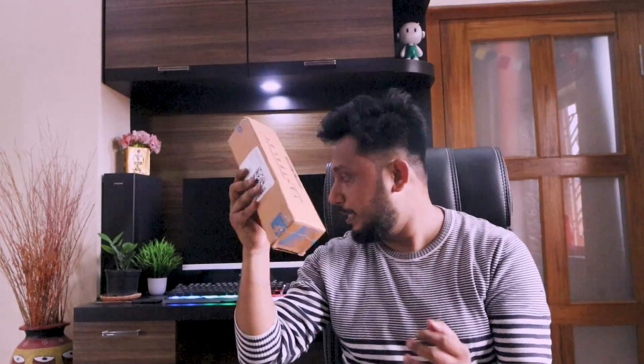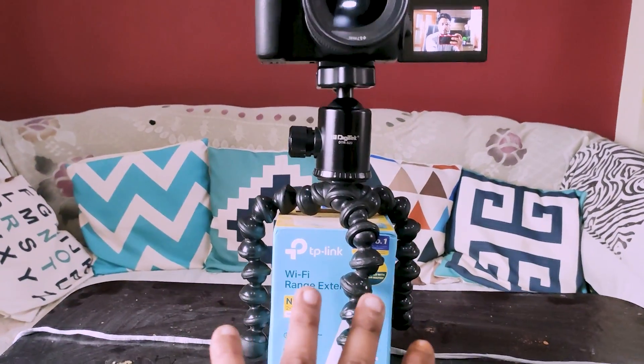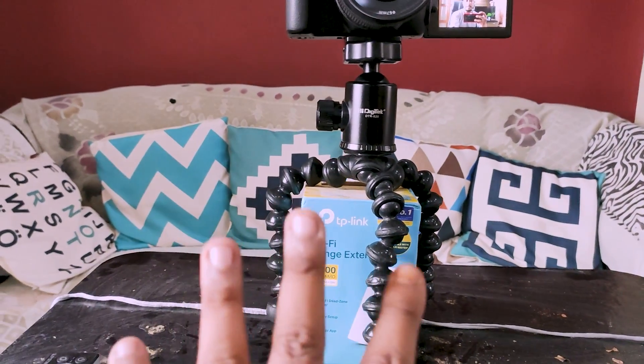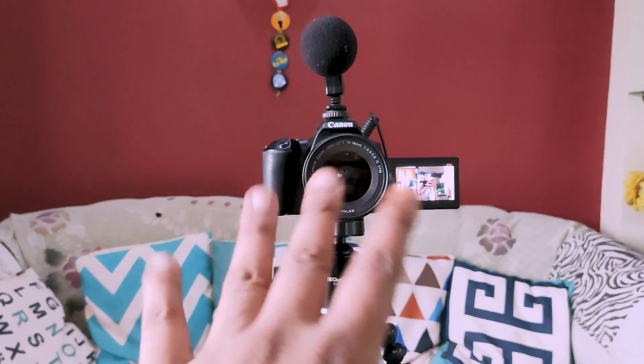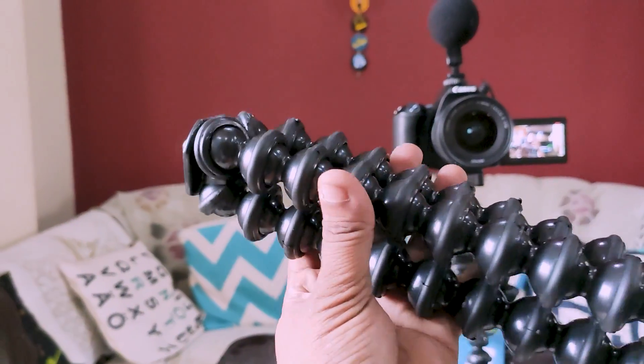The next product is this — let me open it. So this is another tripod, actually called a Gorilla Pod. This Gorilla Pod I've had since 2008 and it was a great deal. This is my camera mount.